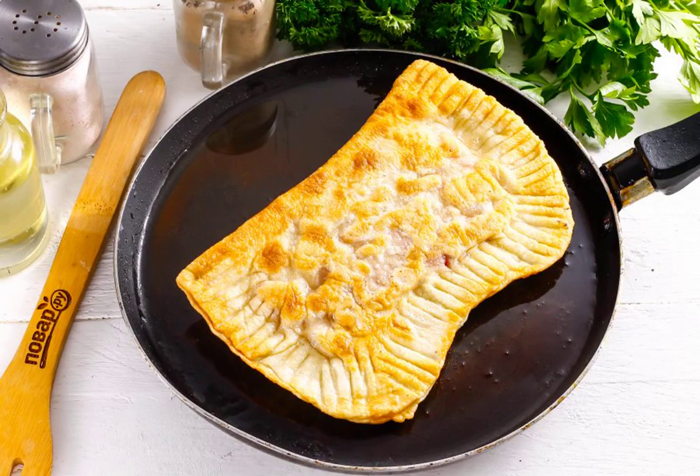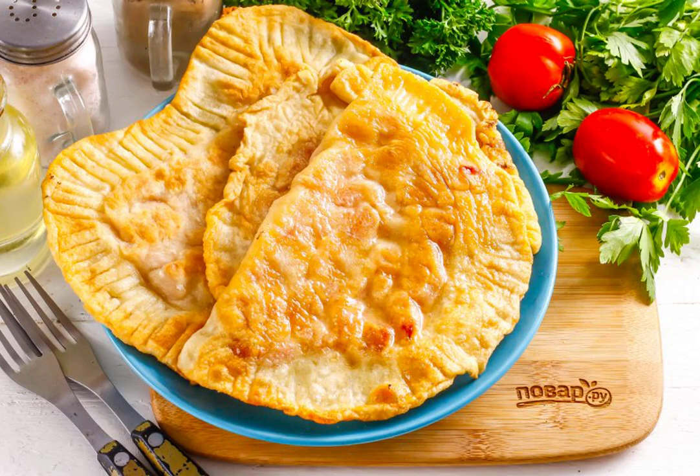Heat the vegetable oil in a frying pan and fry the chebureki for about 1-2 minutes on each side until browned. Serve them hot together with sour cream sauce or a meat snack.